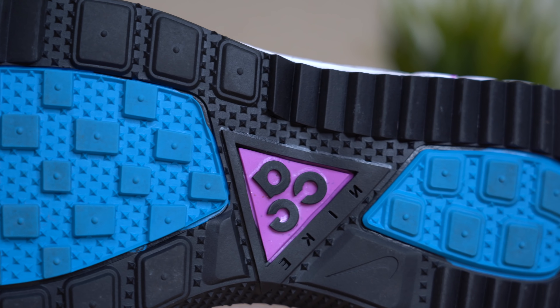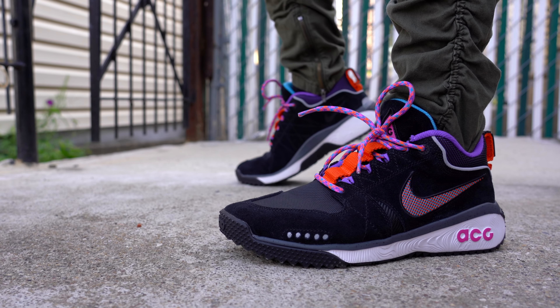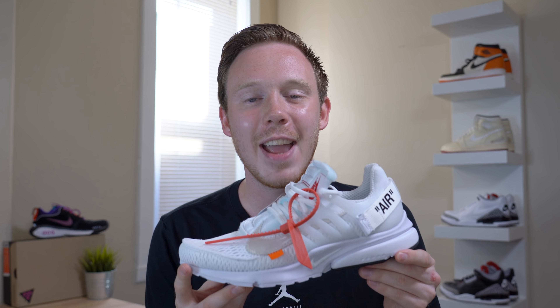Rounding off the outsole, you've got another mirrored ACG logo so that when you leave an imprint it's going to be in the correct direction. Overall, the Nike ACG Dog Mountain might not be the prettiest looking shoe in the world, but it's going to be perfect for exactly what I need it for. At $110, it's a relatively budget-friendly hiking sneaker, so if you're looking for something with a little bit of style and that ACG badge, this is a good way to go. I'd love to know your thoughts on the ACG Dog Mountain in the comments below. If you'd like to enter the 250,000 subscriber Off-White Presto giveaway, click the link in the description. As always, thank you so much for watching — please give this video a thumbs up if you liked it, subscribe if you haven't yet, and I'll see you all in the next one.